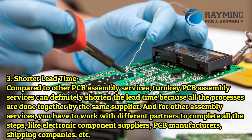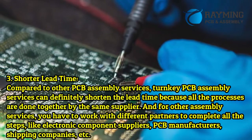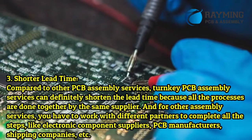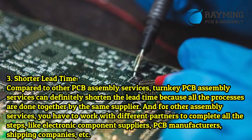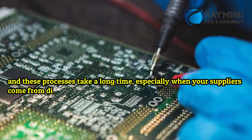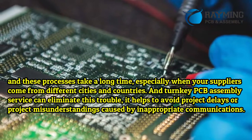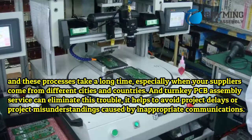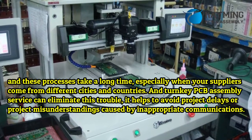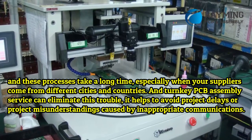Benefit 3: Shorter lead time. Compared to other PCB assembly services, turnkey PCB assembly can definitely shorten the lead time because all processes are handled together by the same supplier. With other assembly services, you have to work with different partners — component suppliers, PCB manufacturers, shipping companies — which takes a long time, especially when suppliers come from different cities and countries. Turnkey PCB assembly eliminates this trouble and helps avoid project delays or misunderstandings caused by poor communication.